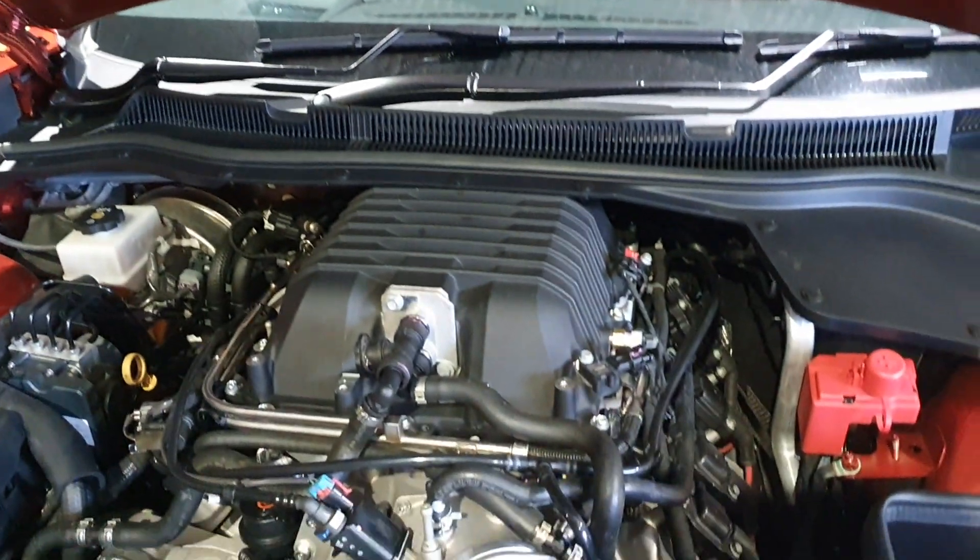It's James here from A1 Engine Tuning. We're back from Christmas and here we are with our Harrop H2650 LSA style blower. As you can see, it looks the same as a standard 1900 on the LSA — it doesn't look any different.